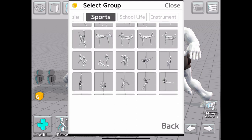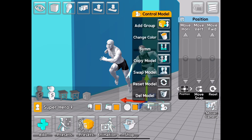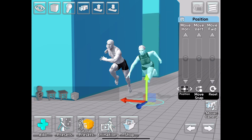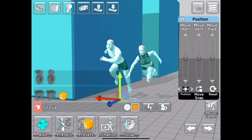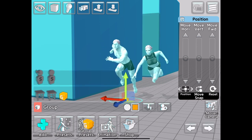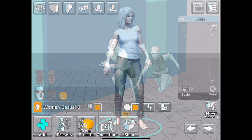Alongside single characters, we've also got the ability to create model groups. We've got the option to use the library of presets available or create our own group. To do this, we simply assign our figures and props into a new empty group, which will then allow us to scale, rotate, and move these objects in unison. Once our group is adjusted to our liking, we can save it to our database for future use.